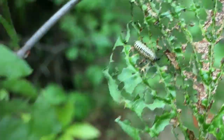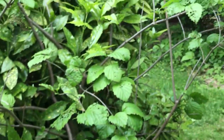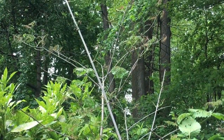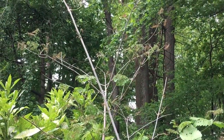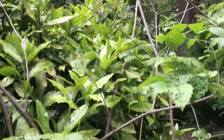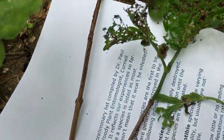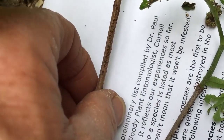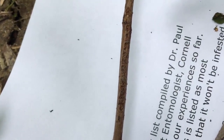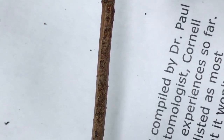They're kind of yellowish in color with a little bit of black. We searched around to find where it started — there's one branch over there where that whole side of the shrub is defoliated. I searched all over trying to find the egg cases, and I've laid them down on this white paper so you can look at them.